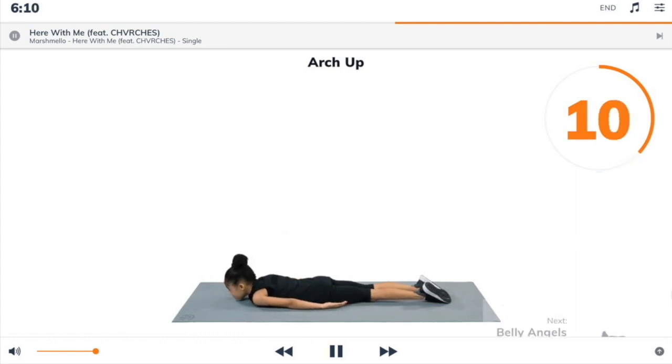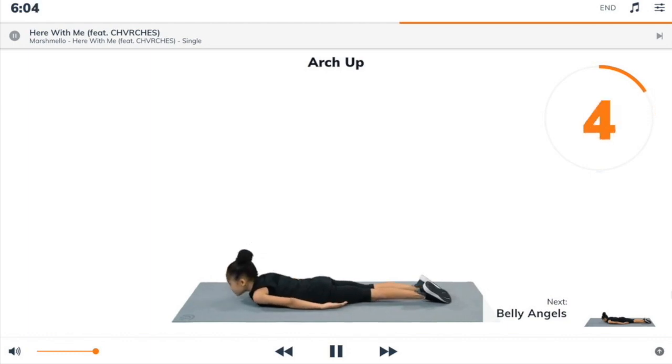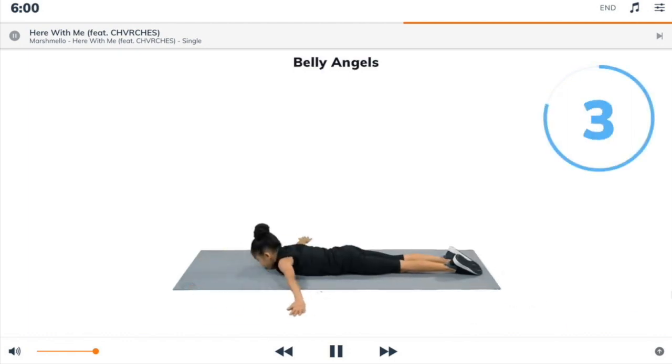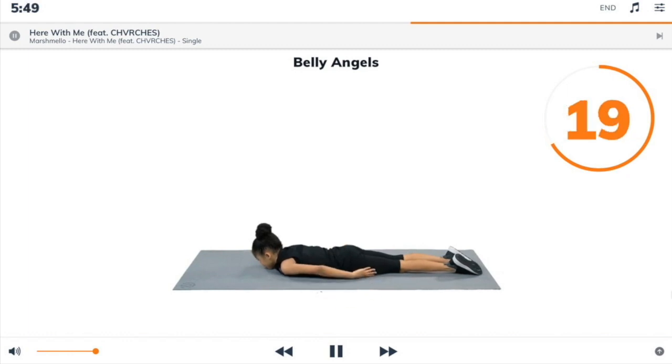Next exercise: belly angels. 3, 2, 1, belly angels. Begin. Lie down on your front, arms reaching forwards on the floor. Sweep your arms out and down by your sides, keeping them in contact with the floor, like a snow angel facing downwards.